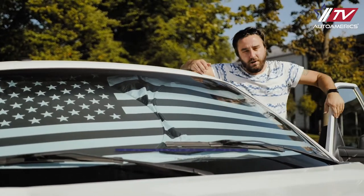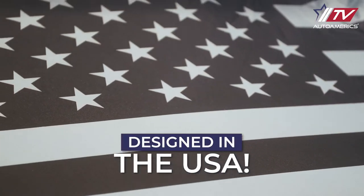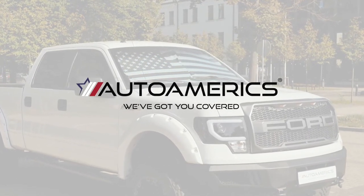Learn more about Auto Americs US flag designed windshield sunshades today and make your car stand out while protecting it from the hot summer sun. We've got you covered. Auto Americs.